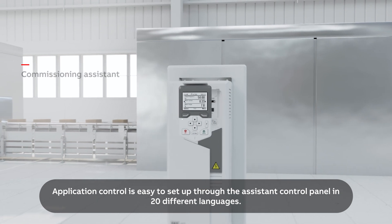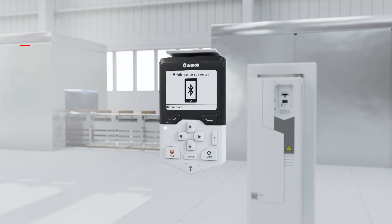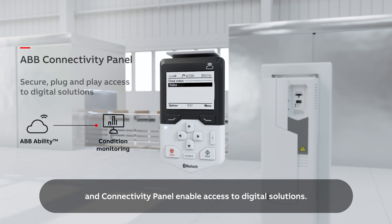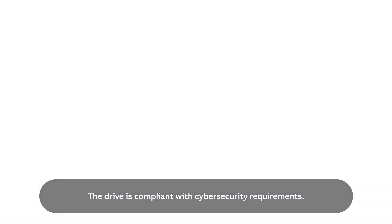Application control is easy to set up through the assistant control panel in 20 different languages. Additionally, a Bluetooth control panel and connectivity panel enable access to digital solutions. The drive is compliant with cybersecurity requirements.